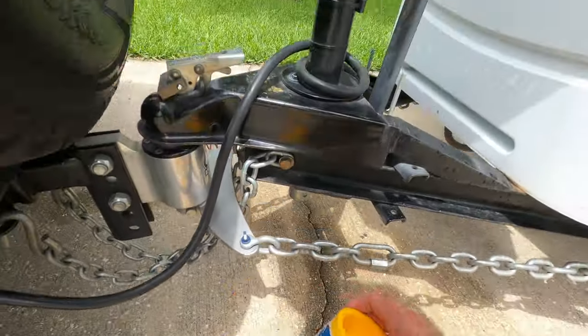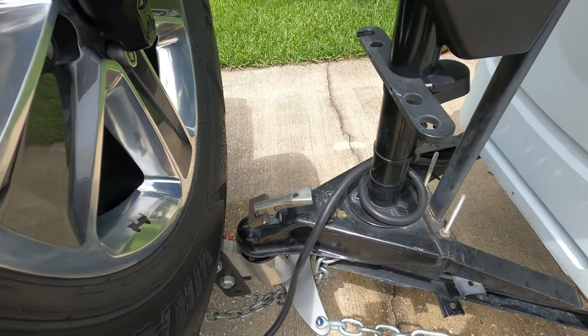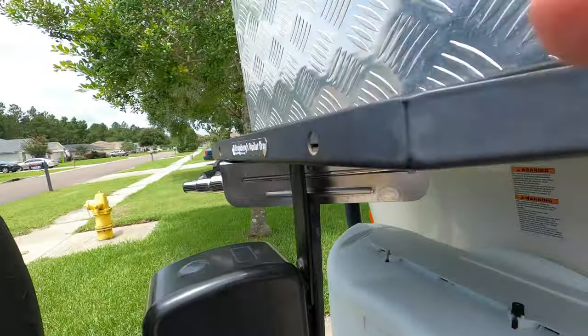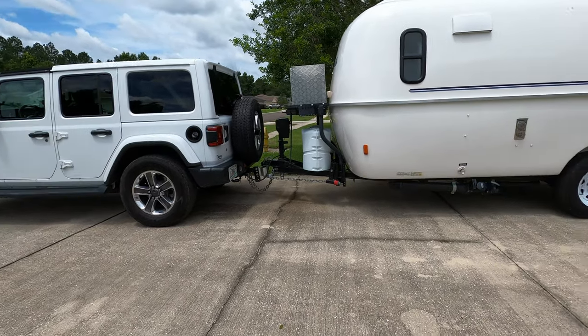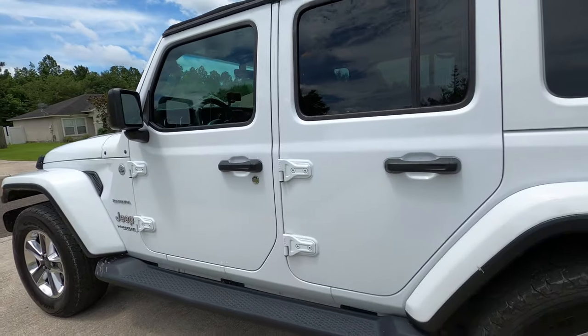That's my setup for towing the Casita with the Jeep Wrangler and it's worked great. One thing I didn't mention earlier — always make sure you put a lock on your hitch when you're traveling. That keeps it from popping up and coming loose. You can see here with the Anderson hooked up, the Jeep's not squatting at all — it's level all the way across, and that's what you want.